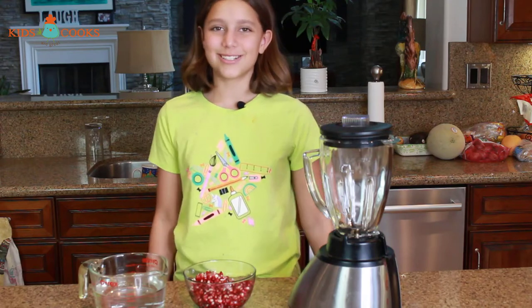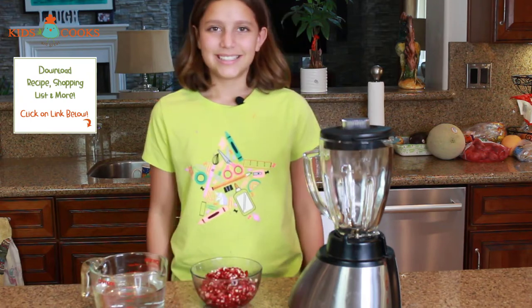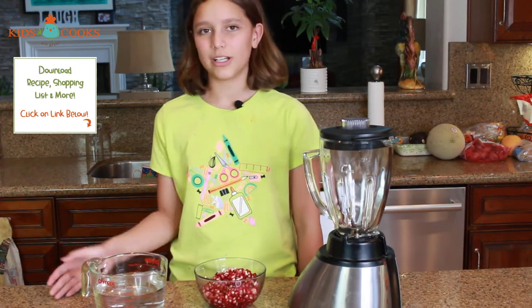Hey guys, welcome back to Kids Are Great Cooks. Today I'm going to show you how to make pomegranate water. I have two whole pomegranates in this bowl and three cups of water.